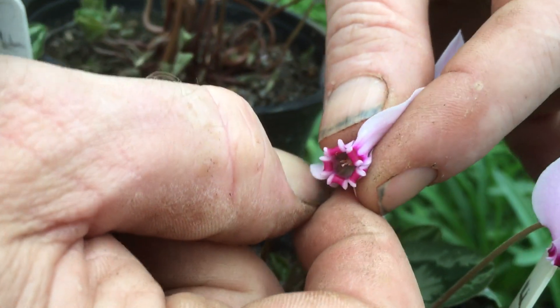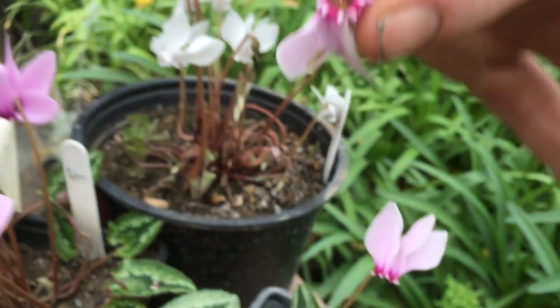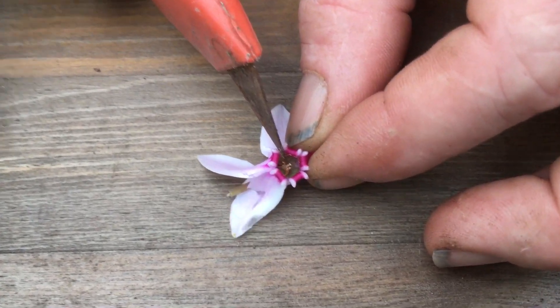I'm going to pinch this one off, like that, and put it down on the table. We'll try and cut it open and I'll be able to show you the difference between the female bits and the male bits.